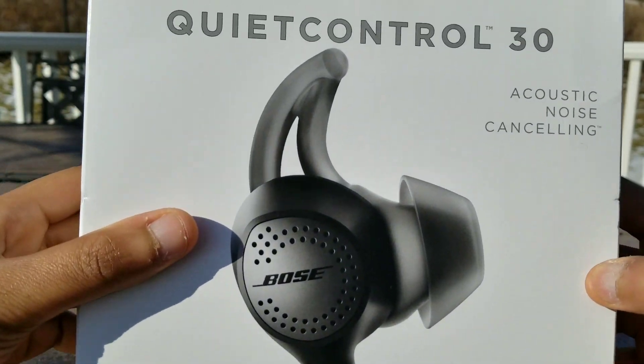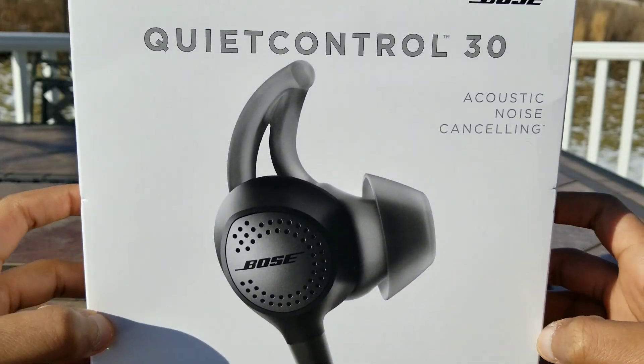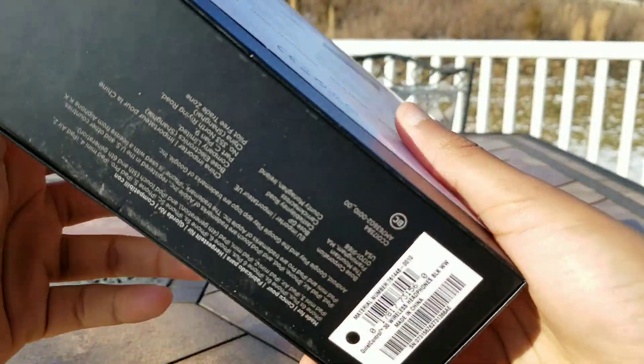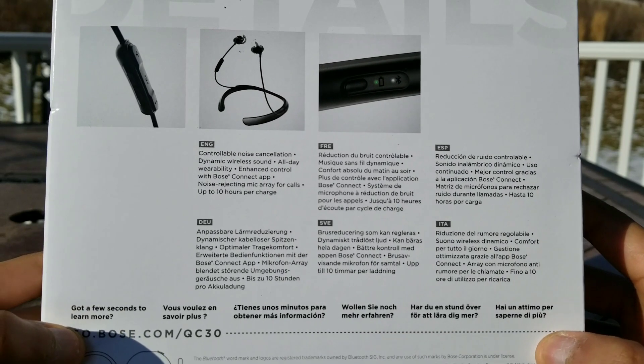First up I'm going to show you how the box looks. This is how it looks in the front — pretty clean image of the product itself. On the side you just have the Bose logo, and on the backside you have a rundown of some of the fundamental features.